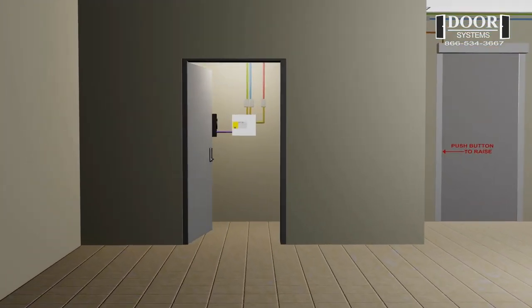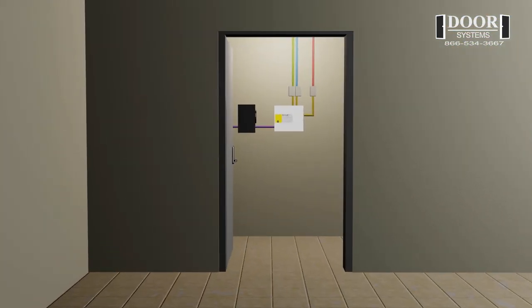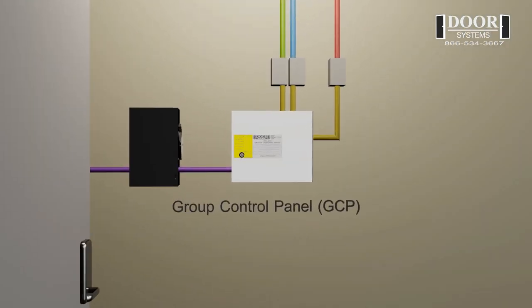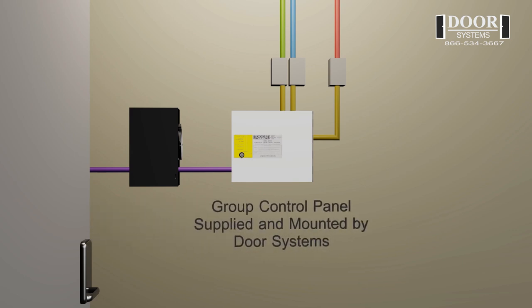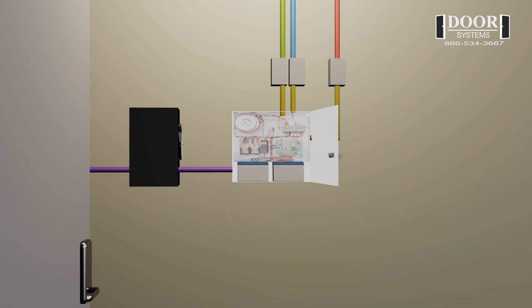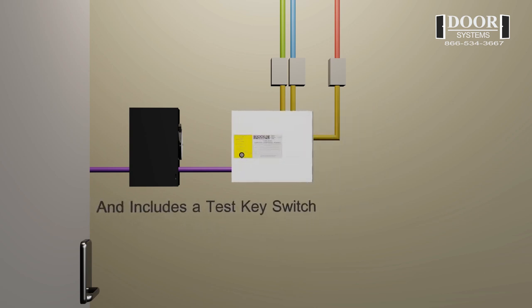The GCP is to be located in close proximity to the first elevator smoke curtain. Mounting the GCP somewhere with easy access, such as an electrical closet or control room, works best. The GCP is supplied and mounted by door systems. It comes complete with a battery backup system and a test key switch.